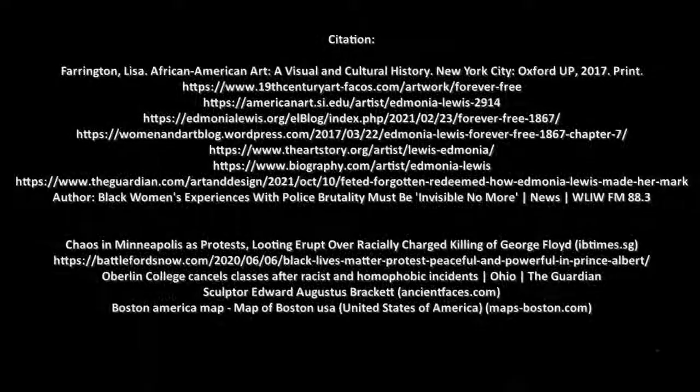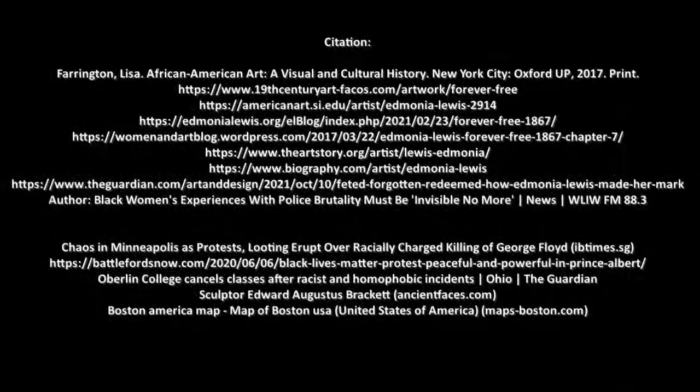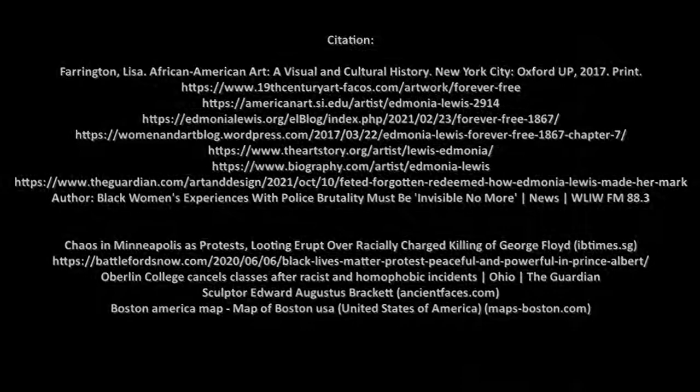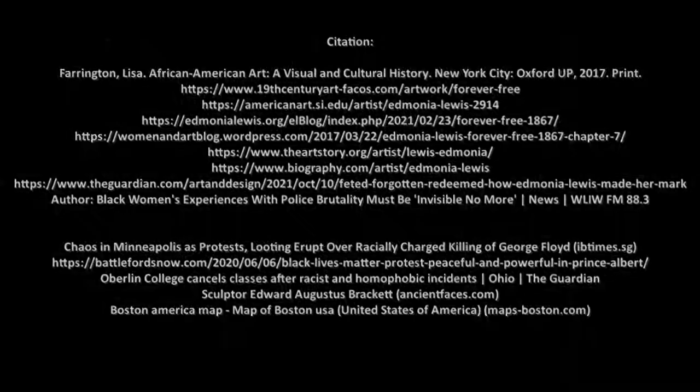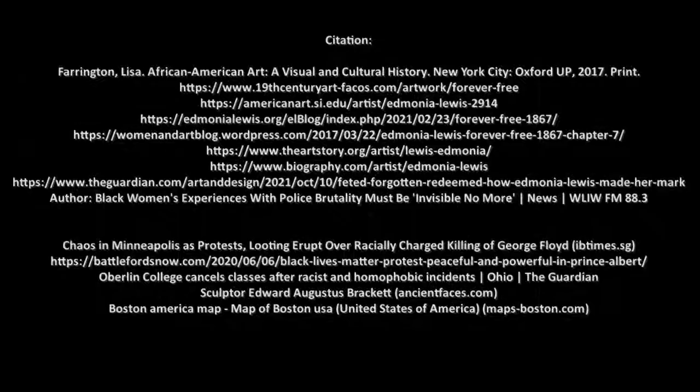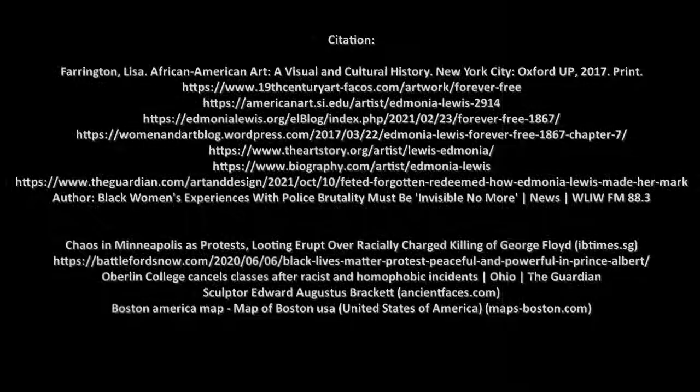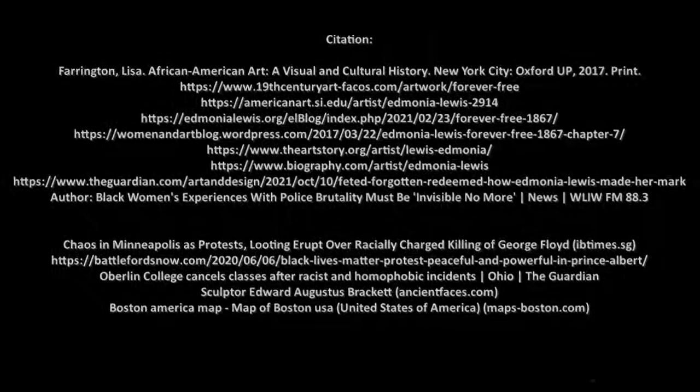This video was brought to you by multiple different sources. I'd like to thank Lisa Farrington for her textbook on African American art, a visual and cultural history; the 19th Century ArtFacts.com American art student illustrating website; EdmaniaLewis.org; The Woman and Art blog; TheArtStory.org; Biography.com; TheGuardian.com; and WLIW FM 88.3. I'd also like to thank ibtimes.sg, BattleForFreedom.com, TheGuardian.com, AncientFaces.com, and MapsOfBoston.com for supplying images.